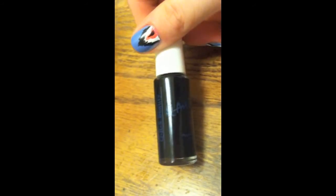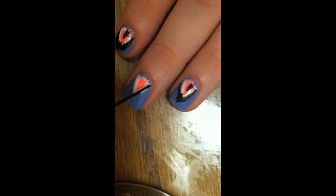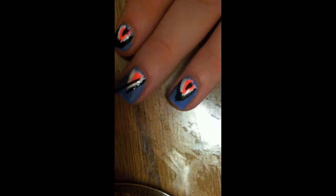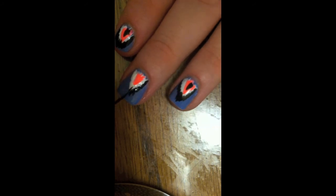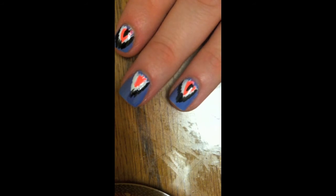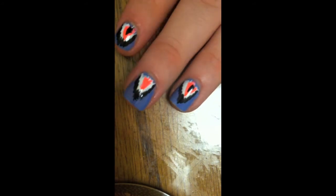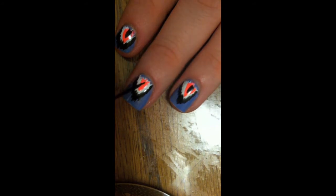We'll let that dry and then we'll take our black nail art pen. You definitely want to do short little strokes in a staircase kind of effect on both sides. You want to make sure they stick up a little bit so it looks kind of fringy. You don't want to put too much nail polish on your pen at first. Then we'll put a little black in the middle of the Caribbean Coral.